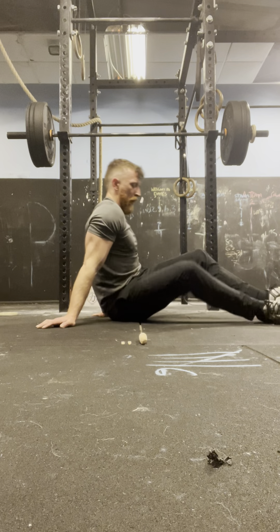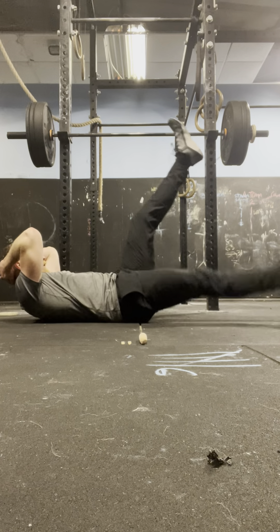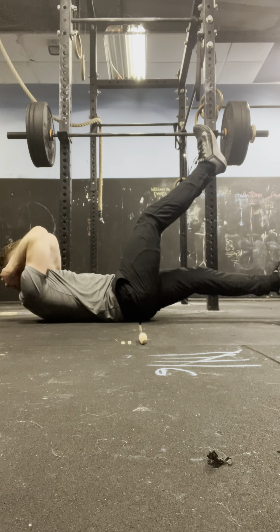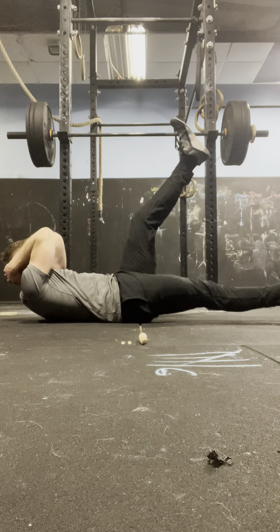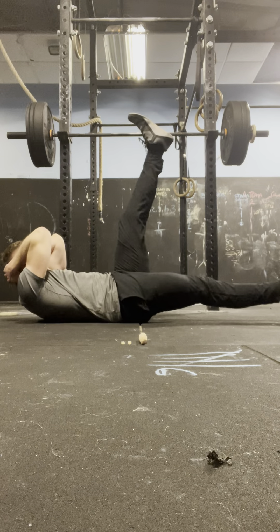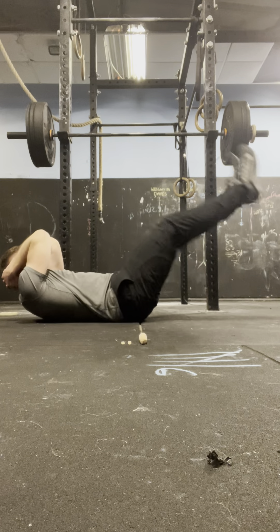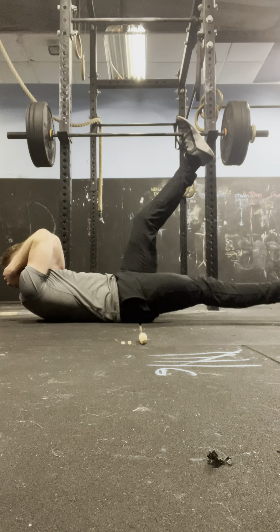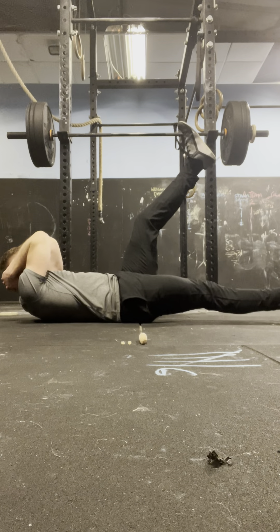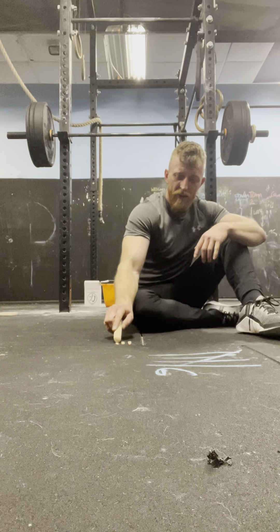Flat kicks: 4, 3, 2, 1 — 1. 4, 3, 2, 1 — 2. 4, 3, 2, 1 — 3. 4, 3, 2, 1 — 4. 4, 3, 2, 1 — 5. 4, 3, 2, 1 — 6. 4, 3, 2, 1 — 7. 4, 3, 2, 1 — 8. 4, 3, 2, 1 — 9. 4, 3, 2, 1 — 10. 3 sets down, 7 to go.